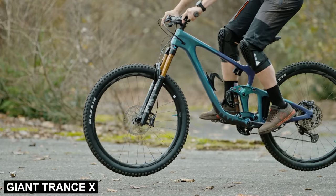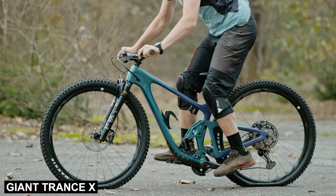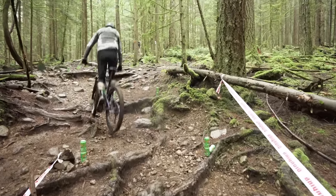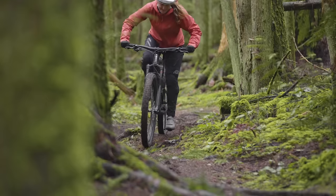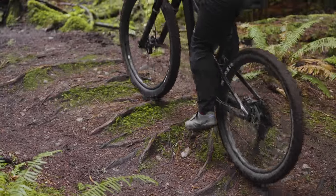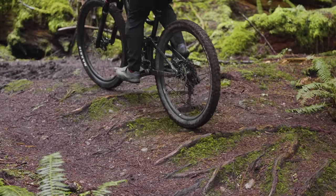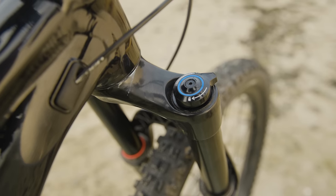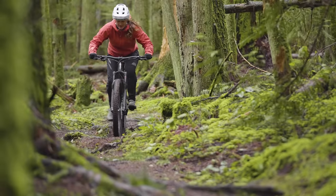We tested a Trance X with Live Valve suspension a while back, and I remember saying I don't think this bike needs Live Valve — it pedals fine without it. Well, you didn't have this bike to compare it to. That really underlines how important back-to-back testing is. The Giant is a very active bike, and you were reaching down and hitting that pedal assist switch all the time. Definitely a bike that would be well-suited to Live Valve, though obviously you're not going to get that on a $2,500 bike. There is a lockout and a climb position, and I definitely found myself reaching for that on the smoother, longer climbs.